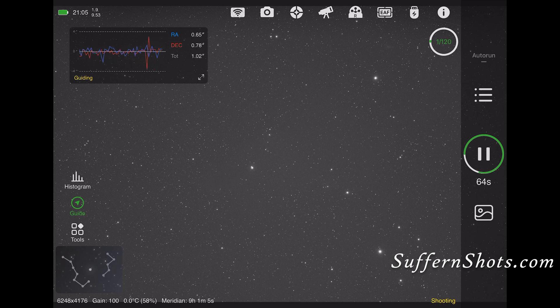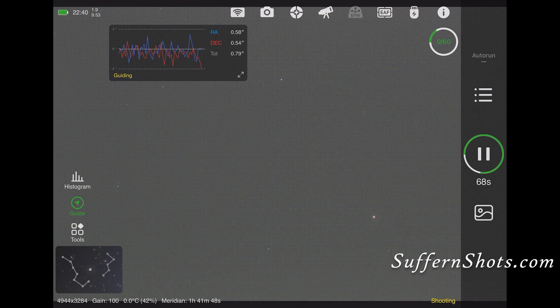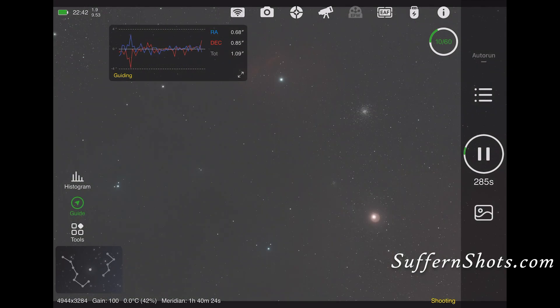My other rig was set to shoot the Rho Ophiuchi cloud complex, which is this image right here. Shot around six hours as well. It's a really nice image — a lot of people like to shoot it when Milky Way season presents itself. Good auto-focusing, good polar alignment, and let's see what I came up with through the night.